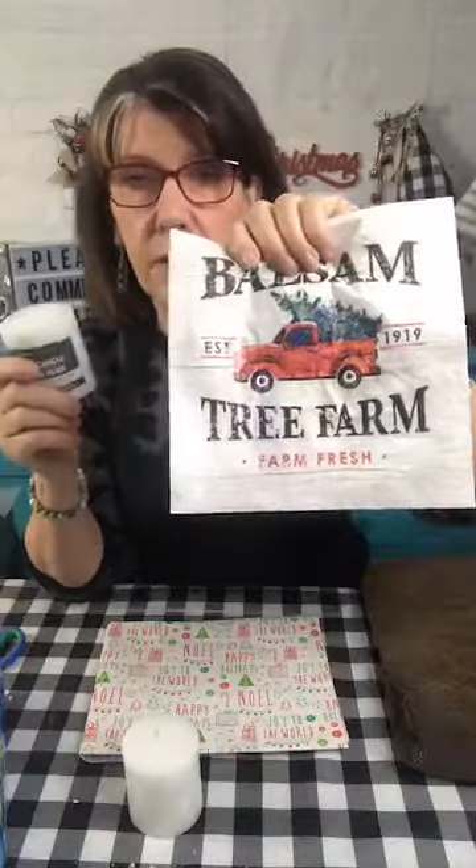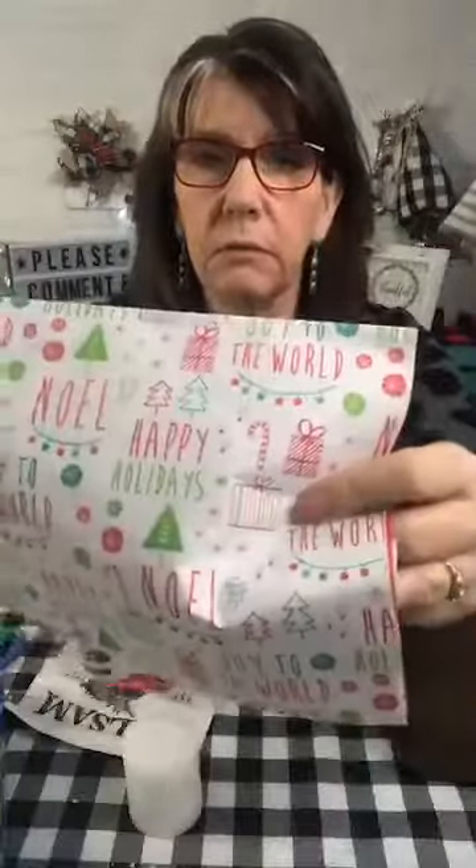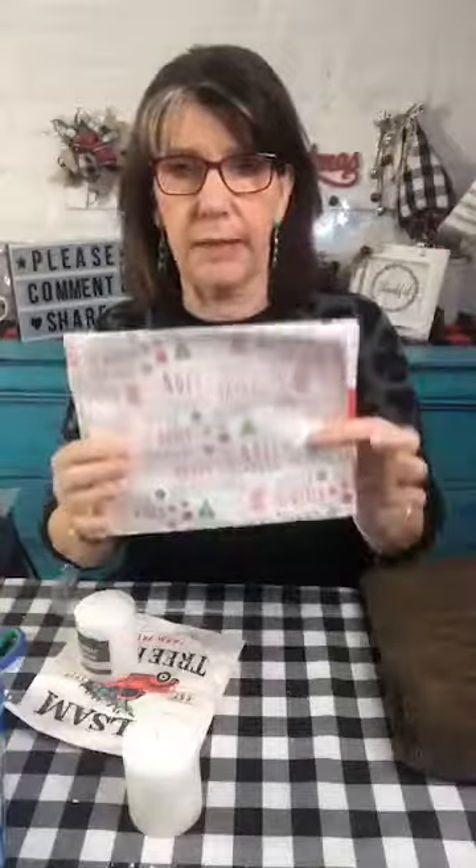My name is Kim, this is the Farmhouse Decor DIY Club, and I do have a group I just started — there's about 50 people in there now. I'm going to do something with candles today that maybe you've seen, maybe you haven't, but I think it's kind of cool. I have here just a paper napkin and some tissue paper I picked up at the Dollar Tree. You need something super light — that's the idea here.